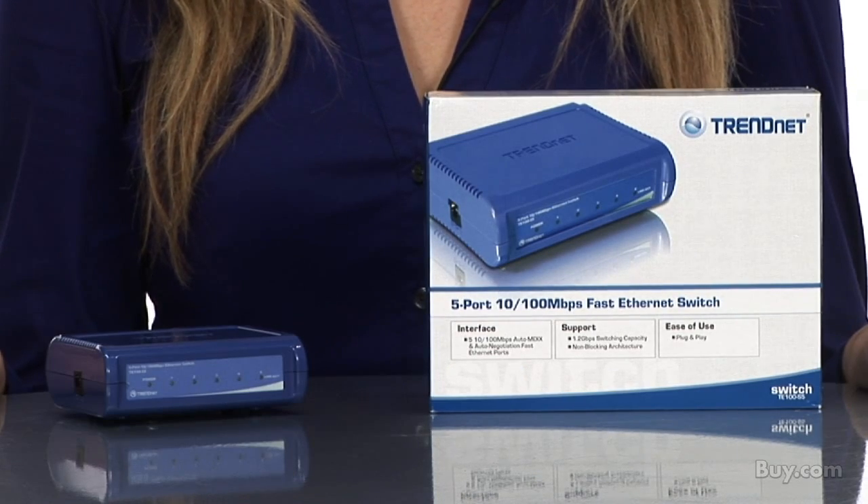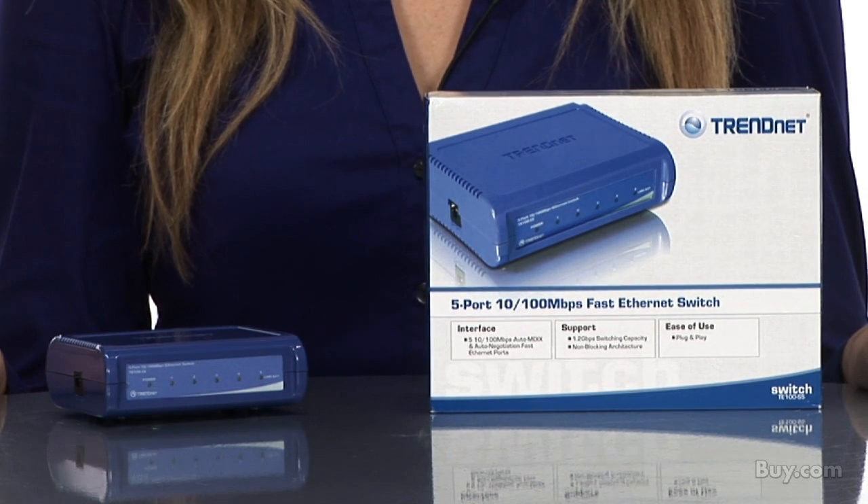Hi, I'm Katherine, Marketing Communications Associate for TrendNet. Today I'm presenting our 5-port 10x100Mbps switch, model TE100-S5.